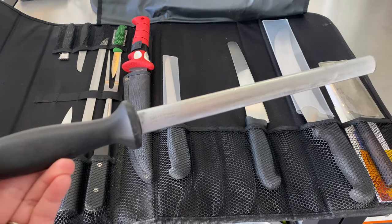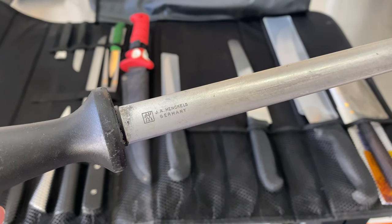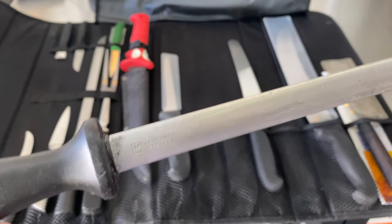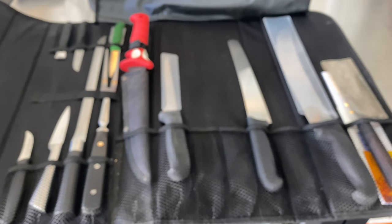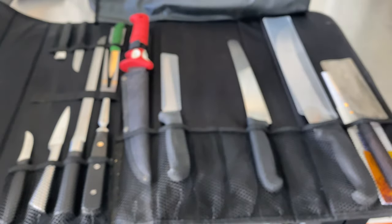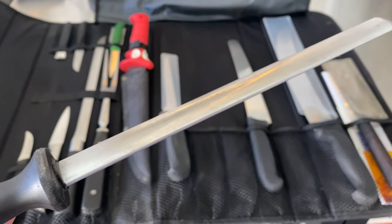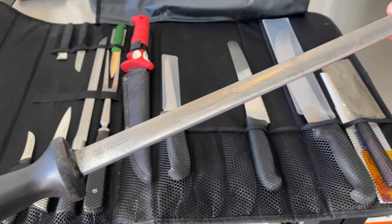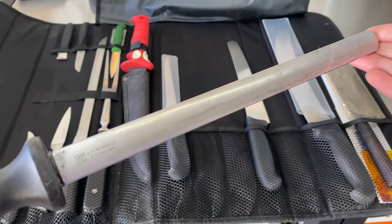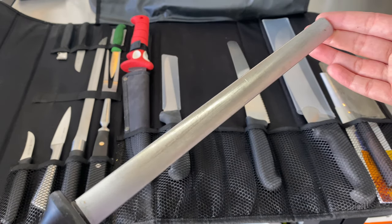This right here is one of our favorite and most important pieces in the kit — a honing steel. I did originally get a Henkels honing steel to go with my Henkels chef's knife. Going by the shape and style, this is a diamond honing steel. There are a couple of different styles, so look them up and make sure you get the right one for your blades.